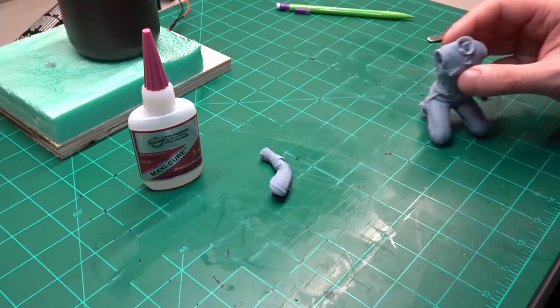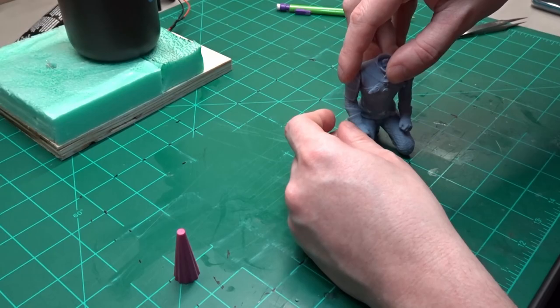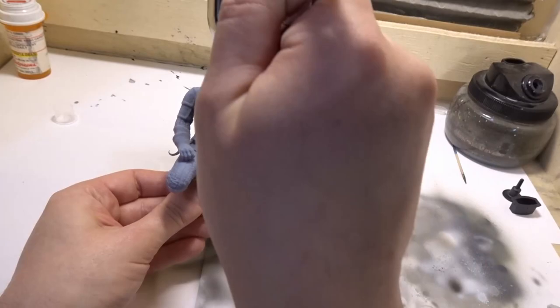Geralt gets his arms attached using CA glue. Going over to the spray booth, I sprayed the figure an all-over coat of Tamiya German Grey.